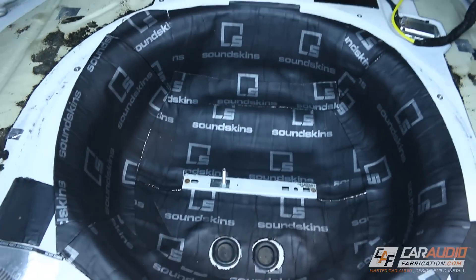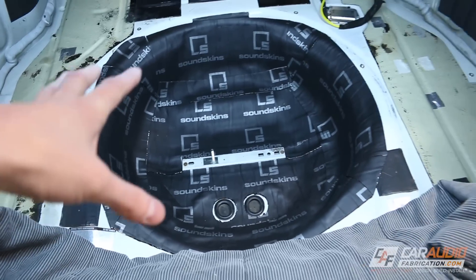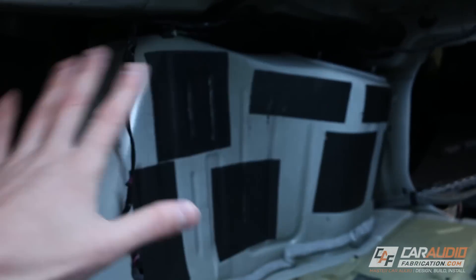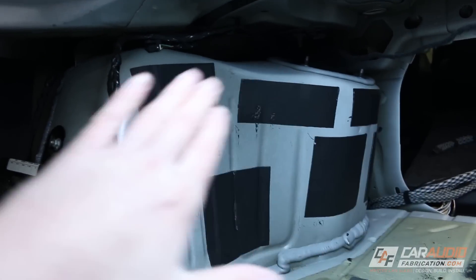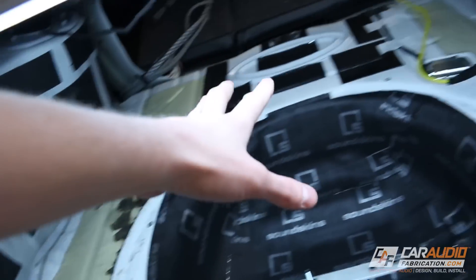The spare tire well is now completely sound treated. This is definitely one of the more difficult areas of the trunk to do. This area here is flat, this is flat, and although this area does have some curvature to it, it's one more massive piece that we can cover with a single sheet and then work into the curves. We're going to do that area along with the flat part next.